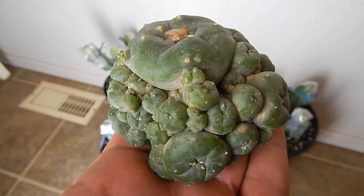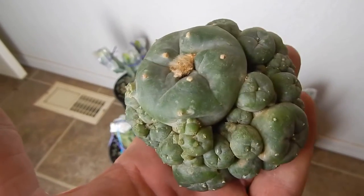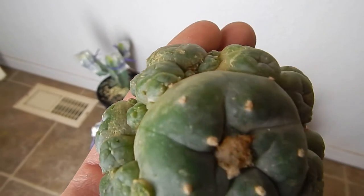This is the Areocarpus Lafephora Caspiatosa — non-active in any alkaloids, but still cool.